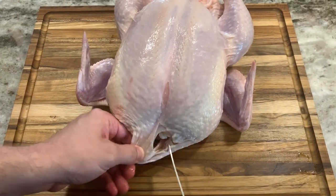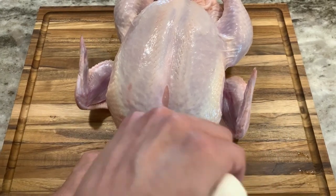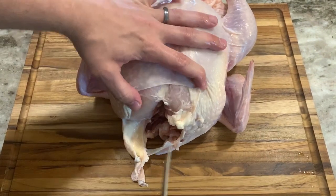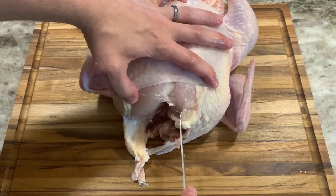For this breakdown I'm going to start by cutting out the wishbone — this will allow you to gain a few more ounces of breast meat. I use the tip of the boning knife to follow the u-shaped bone. This cut is very easy once you understand the bone structure.